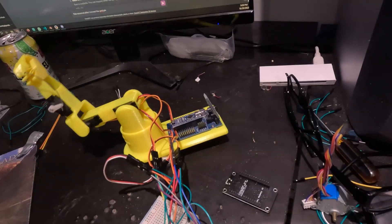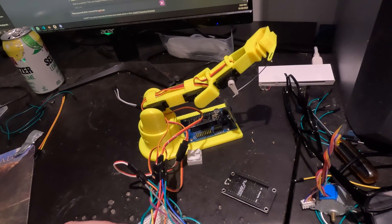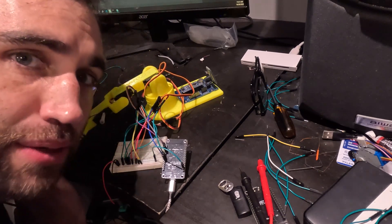The first thing I did was replace the electronics with an ESP32 and redo the code for basic functionality. It can really move — I guess this is just kind of doing yoga now. After years of accumulating dust, this is finally working and scratching my desk.